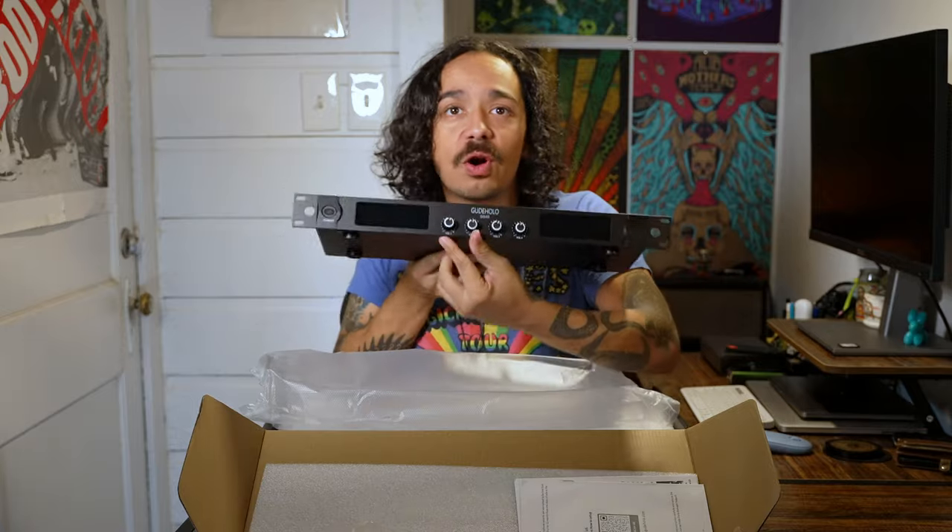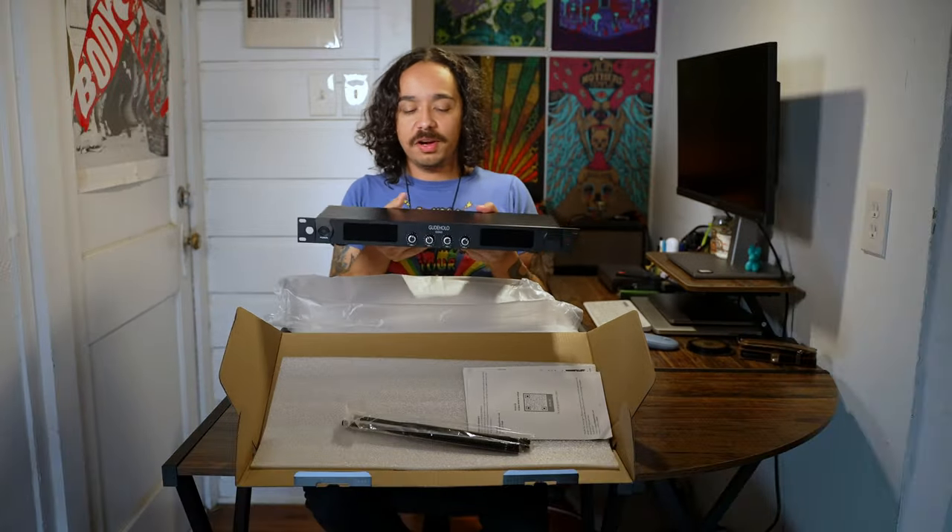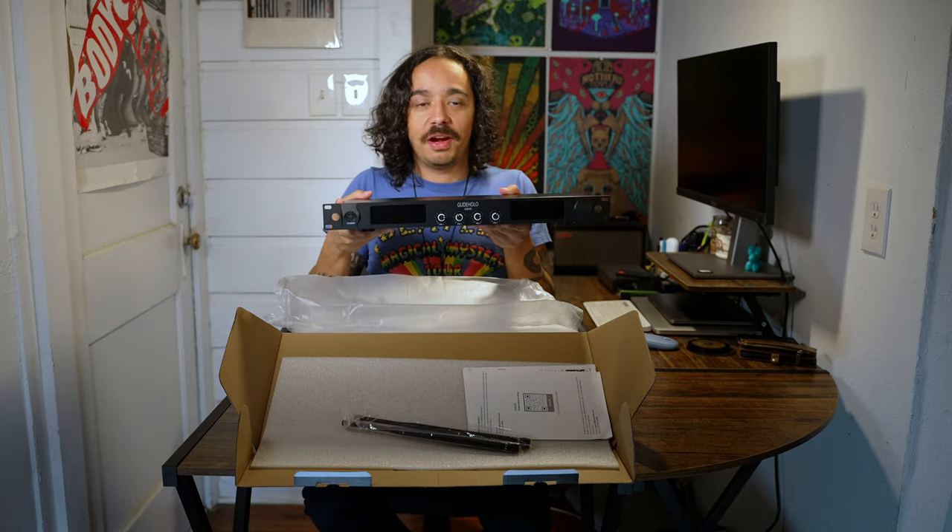First impression on the receiver: four volume knobs. Very simple, that's all you need. All you want to do is be able to plug this thing in, turn up the volume, and be ready to go.